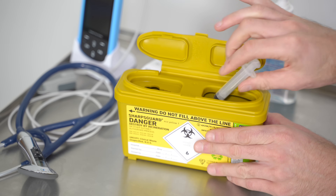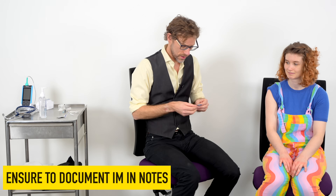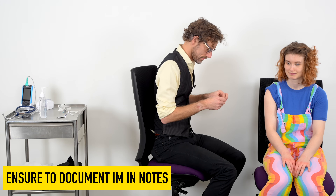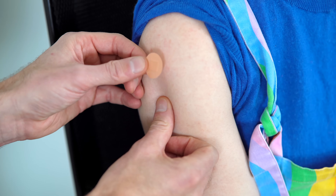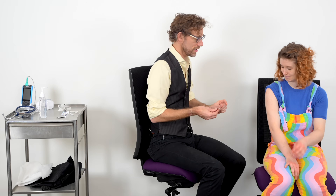So we're going to put that in the sharps bin, and I'm just going to sort out your plaster — and just putting that over the site of the wound. Super, you can pull your shirt back.